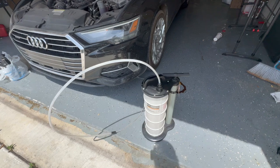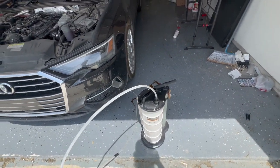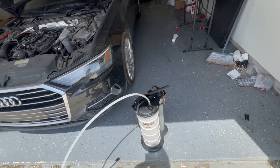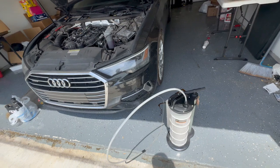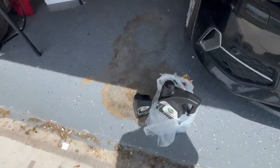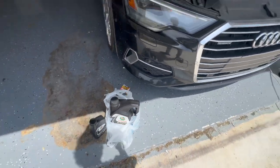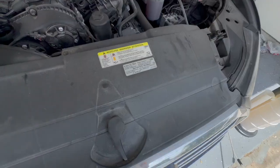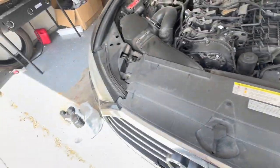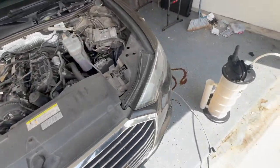First thing you need is the fluid extractor — the 2.3 gallon should do just fine. I bought this from Harbor Freight for about $100 and it's the best investment I've made because it just makes everything easier. The oil type is going to be OW20 Castrol Edge. It says it right here — OW20 Castrol — and it says Castrol on the oil cap right there.